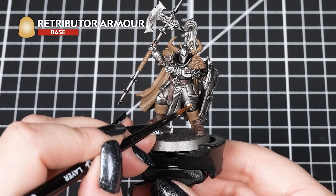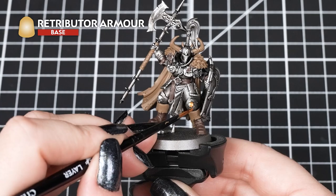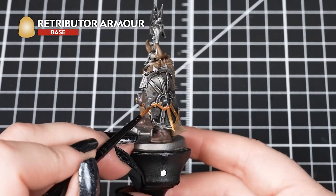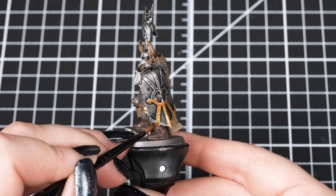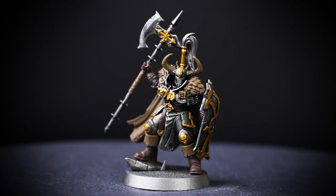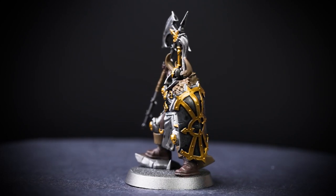After that we're applying Retributor Armour with our medium layer brush to get into all those small details and avoid smudging into the painted armour and straps. We'll need a few coats of this so we get a good solid gold colour before we move on. We'll need multiple coats to build it up over any of the colours before it. Now is the best time to change our paint water to avoid mixing metallic flakes into our next colours.